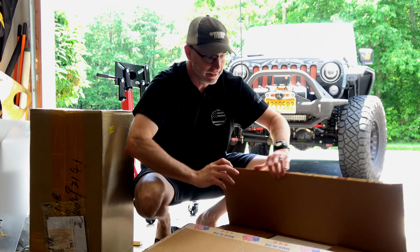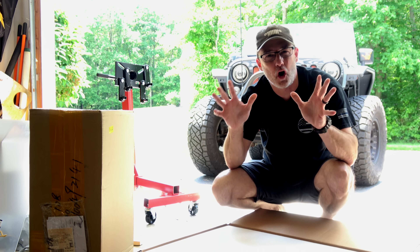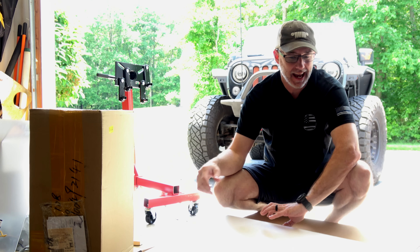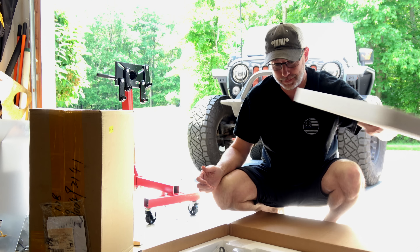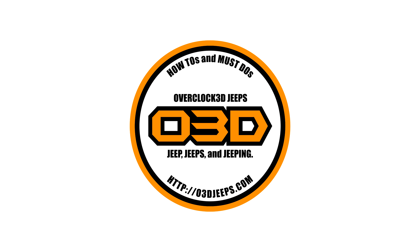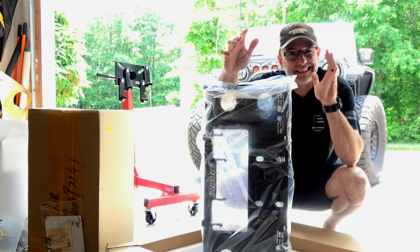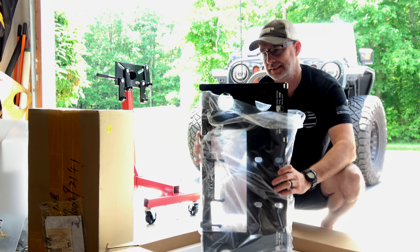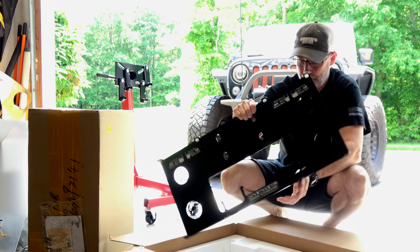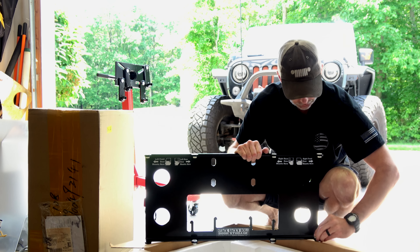All right guys, I have something really cool here to show you. I'm all about doors lately — it's springtime and I've been wanting to get these doors off the Jeep. You've seen all kinds of door videos; this is the last one. This is actually a product called Stack Rack and Roll from Topsy Products. I'm going to put this thing together, get my doors off, and then show you a little bit more about it.